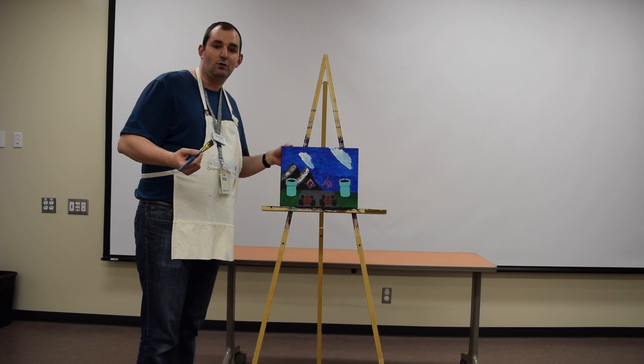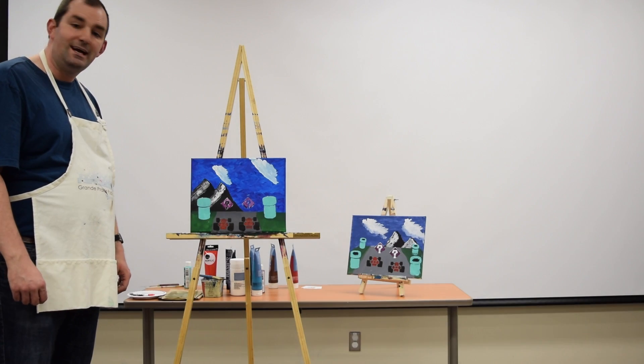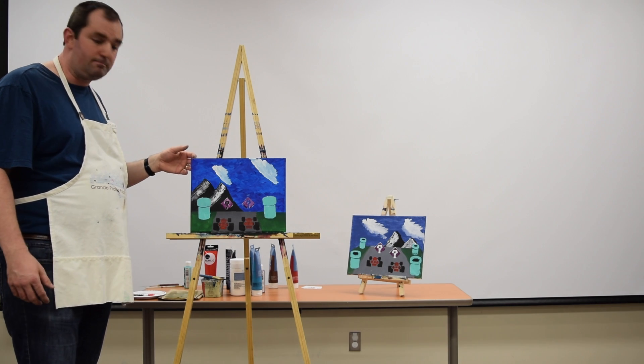And there you have it. Our video game masterpiece is complete.